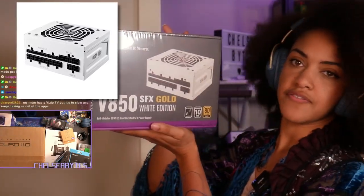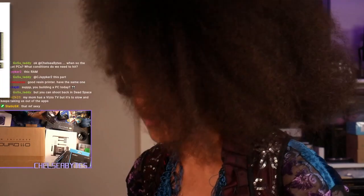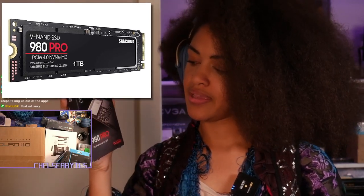Small form factor, it's gonna fit in our case. The V850. We're moving on. We have our 980 Pro 1TB SSD. It's NVMe M.2.